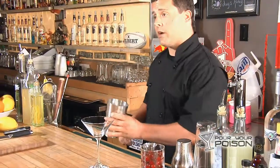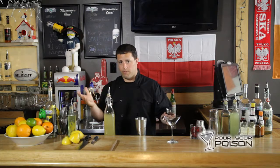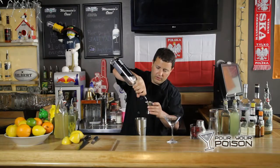First, we're going to start with a martini glass. So in a shaker, we're going to add equal parts of limoncello and vodka. We're going to use Rayhorst vodka. So we're going to do an ounce and a half of limoncello and an ounce and a half of Rayhorst vodka.